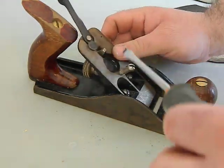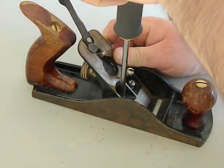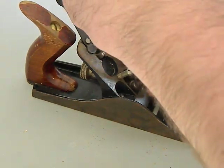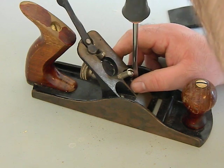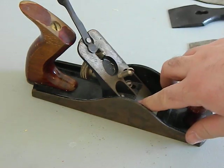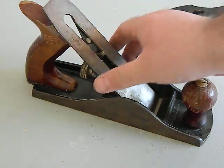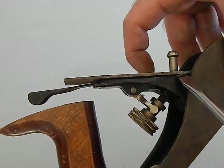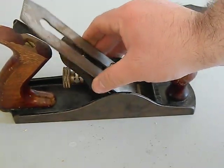Putting it back together is simple — start with the frog. Place it back in its two holes and we'll go quickly. As you put it in, make sure the blade will sit flat against the frog. Right now there's a little gap at the bottom because it's not seated properly, but you'd address that during a tune-up.